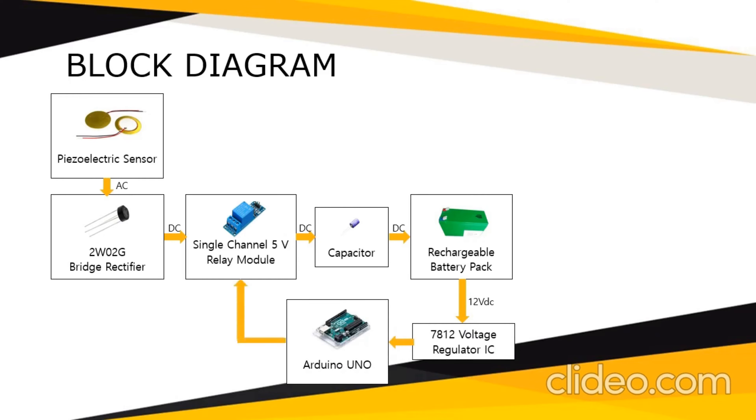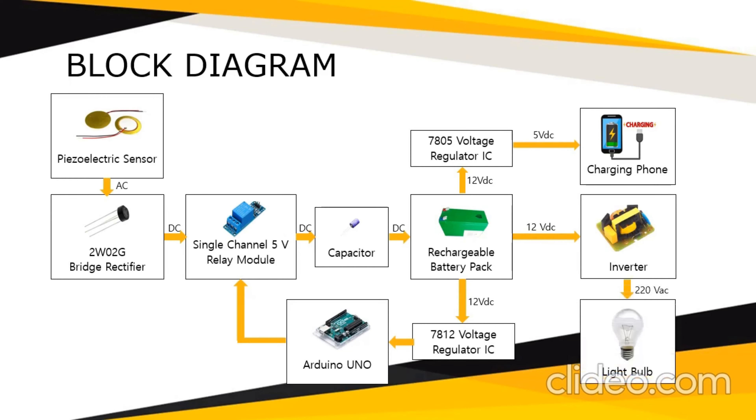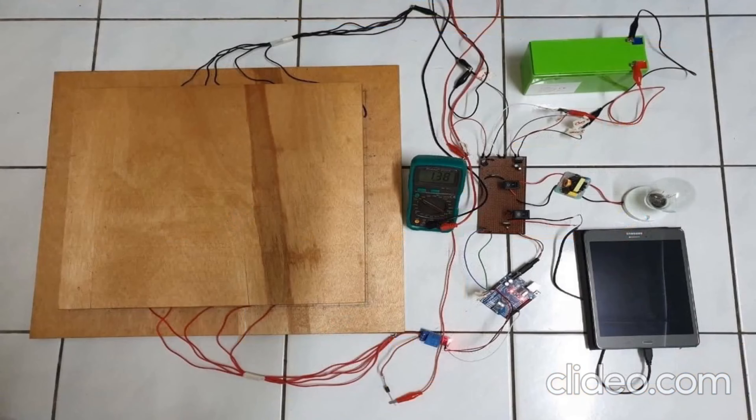The output of the battery pack is connected to the 7812 voltage regulator IC to fix the voltage at 12 volts, which powers the Arduino Uno to control the relay module. The output is also connected to the 7805 voltage regulator IC to fix the voltage at 5 volts for charging the phone, and also to the inverter to convert 12-volt DC into 220-volt AC to power up a light bulb.